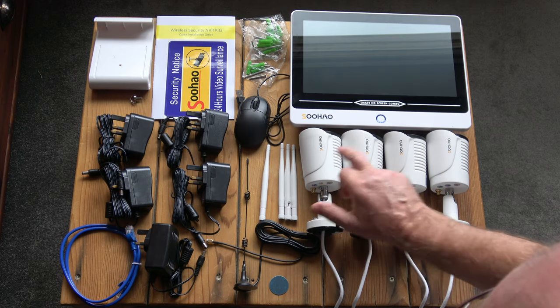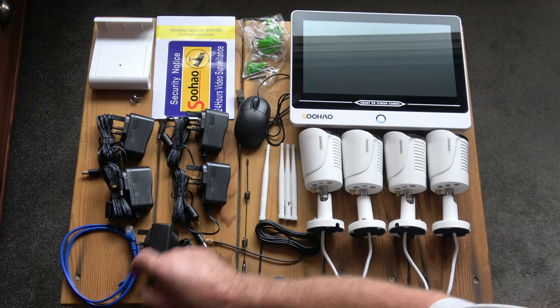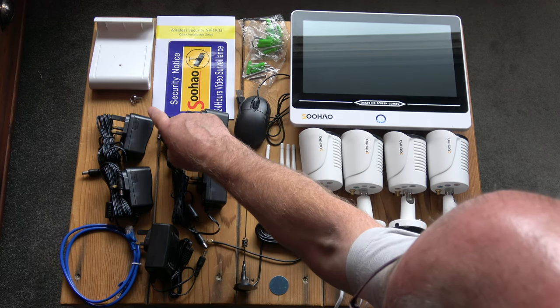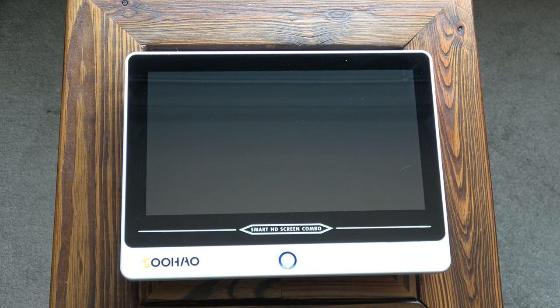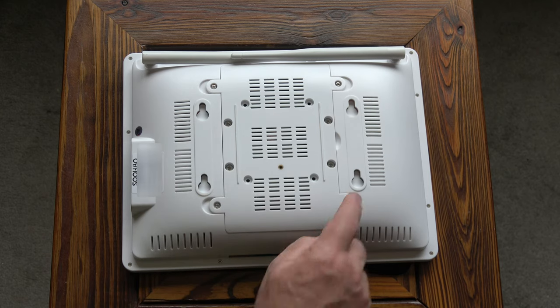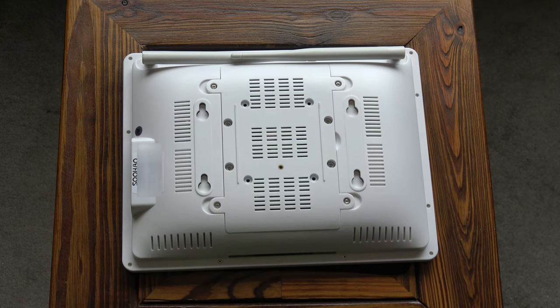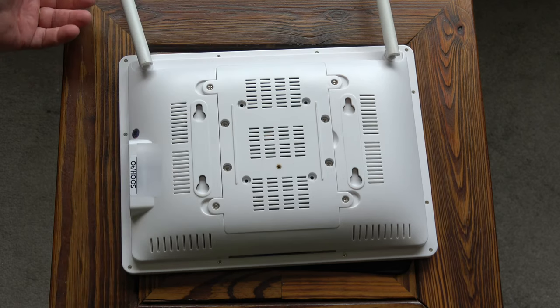There are four power adapters for the cameras, a power adapter for the NVR and screen, and an ethernet cable. That stand is for the NVR and screen and it also comes with a screw at the back so you can screw it onto the stand to make it secure. Looking at the screen and NVR combo, there's a power button at the front, it's a 1080p display, and this is where the hard drive is installed. There are little hanging sockets so that you can mount it directly to the wall should you want to, and it's got two wireless aerials.